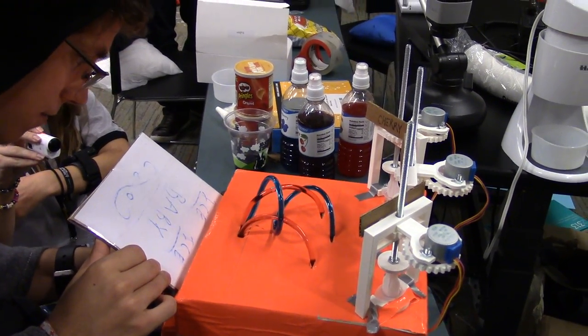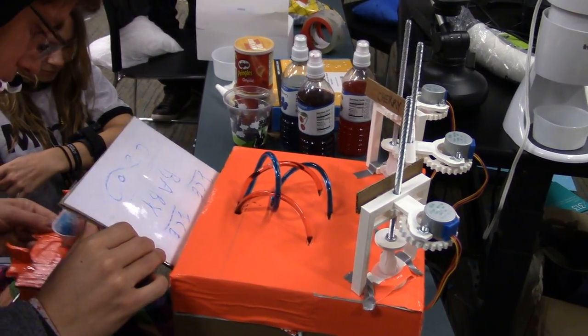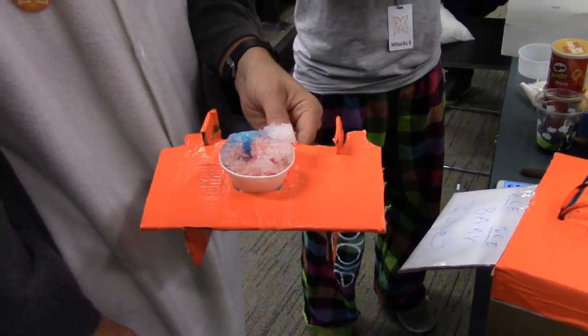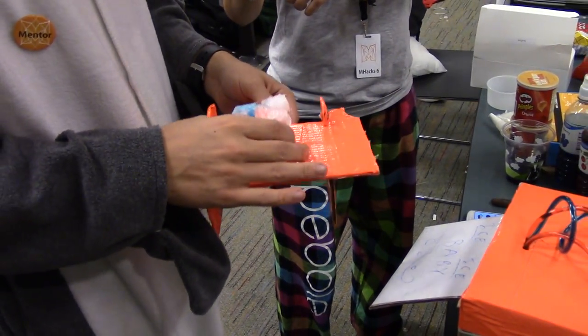And when we take it out, there you go. Flavored ice. Wait till it works now, right? No, it's good. Thank you.